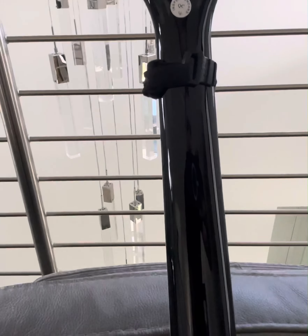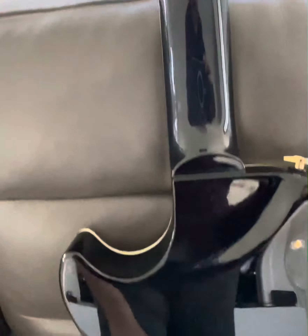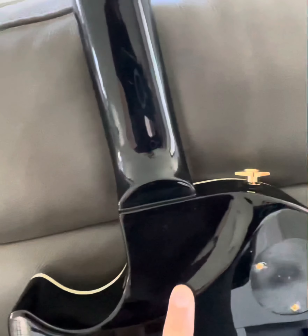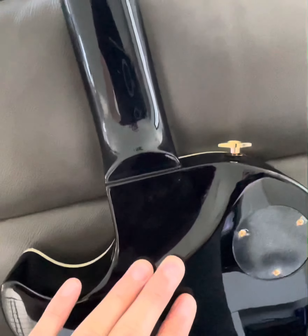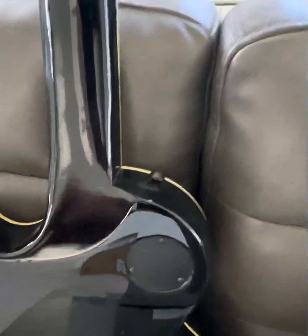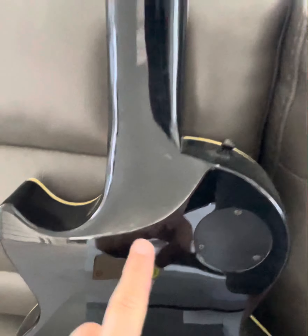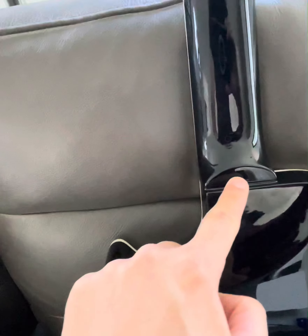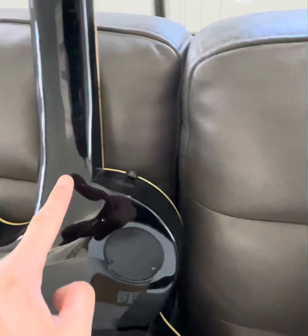Going down to the neck, the back heel joint is a little bit different on version 2 — it looks more like a traditional Les Paul with that joint, which is a little different from version 1. Flipping version 1 backwards, you can see it looks different — version 2 has this little duffel piece like a traditional Les Paul, which you don't have on the original Axis-style.